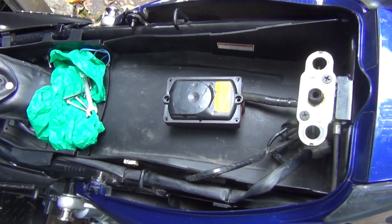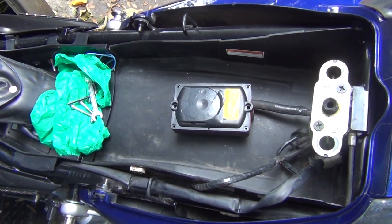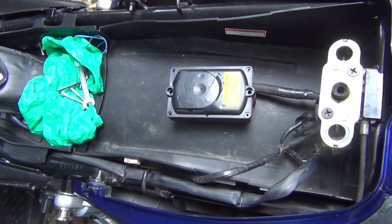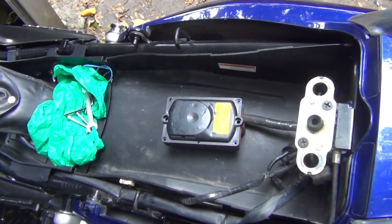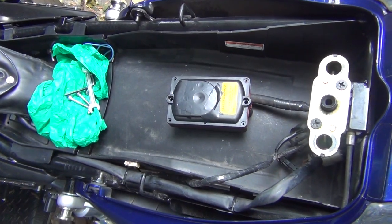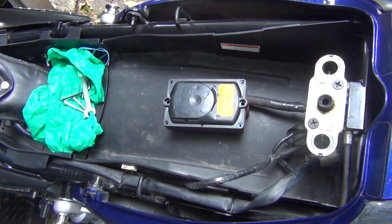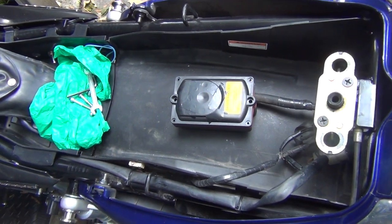Hi everyone. Do you have a motorcycle with a DataTool System 3 alarm? Do you hate it? Does it annoy you? Well if it does, you're like me and you want to get rid of it. So you've got two options. You can go to a dealer and pay £200 for removing it, and I know what I'm talking about because I've been quoted £200 by a local Kawasaki dealer to remove it.